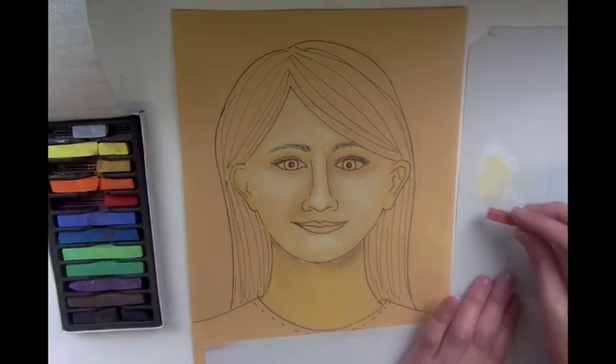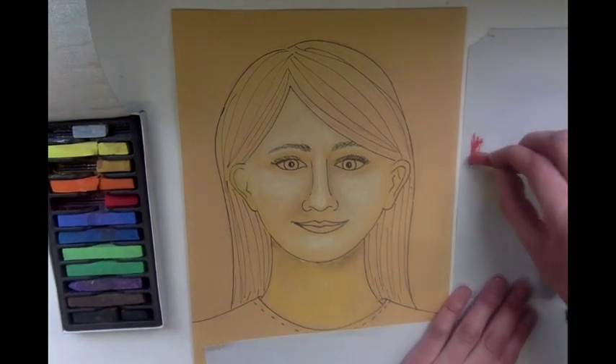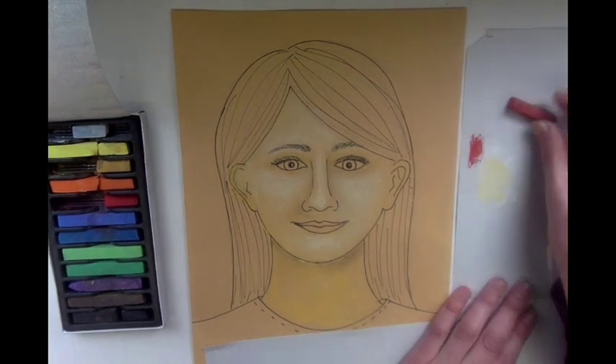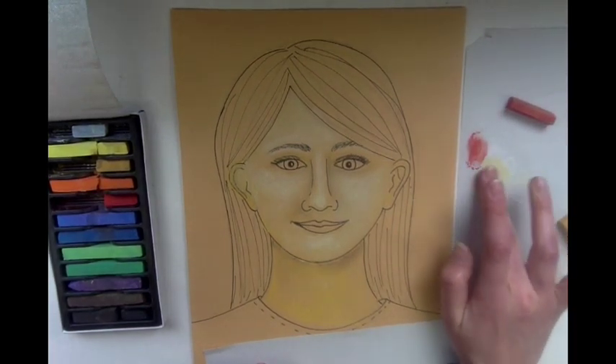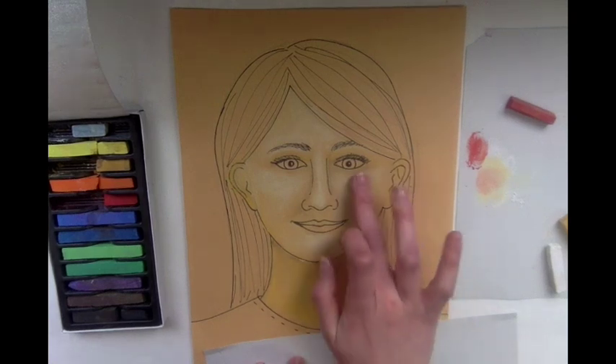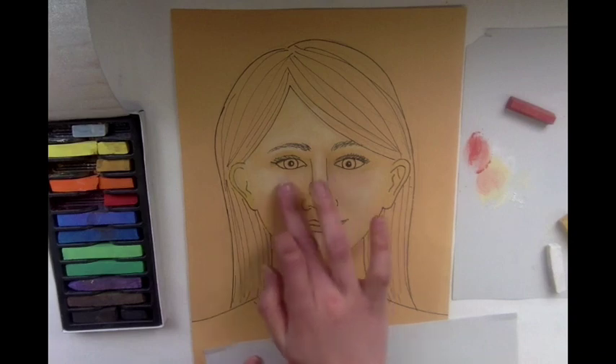How I'm going to do that is I'm going to take a red piece of chalk and just rub it a little bit on the paper, rub my finger in it, and I'm just going to add a little bit of pink to the color of my face.